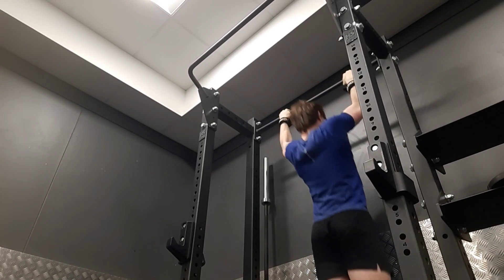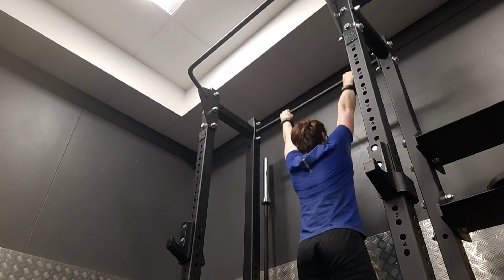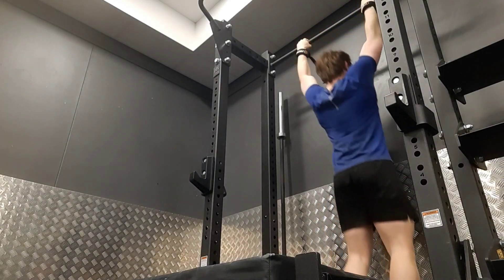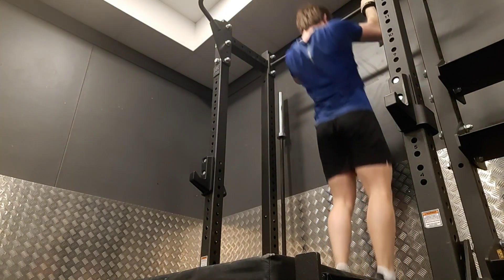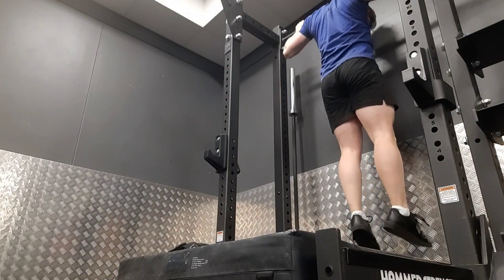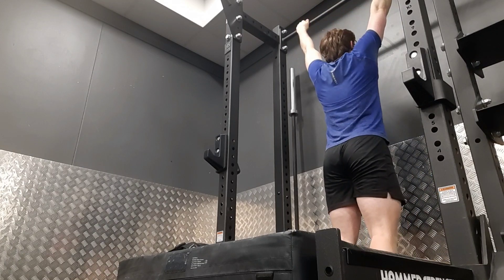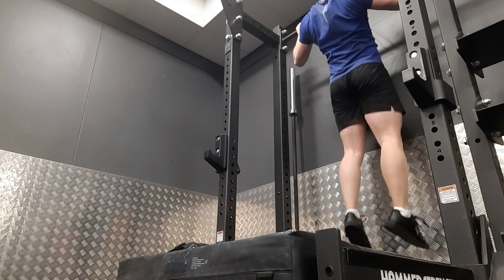I filmed a few sets of pull-ups with straps. In a few videos to come I've ditched the straps and I'm trying the false grip — where you curl your hand over the bar more. It feels really good and like I get a lot more power out of it, so we'll see how that goes. I tried a behind-the-neck pull-up but it felt really weird, stretching the shoulders, so I won't be doing that again. Anyway, peace out and I'll see you in the next video.